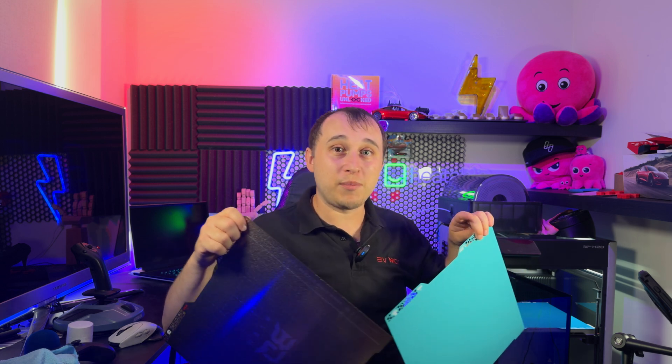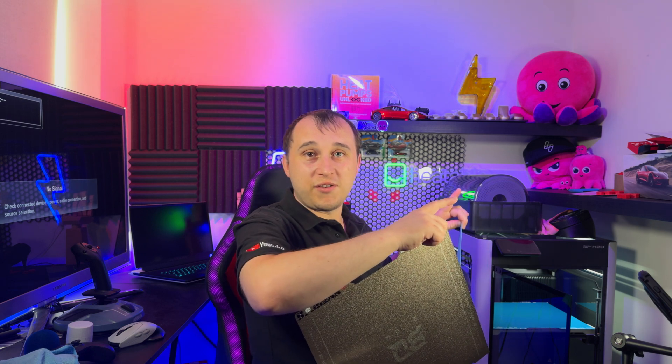If you want to see more about the Bambu H2D printer, check out my review of it right there.